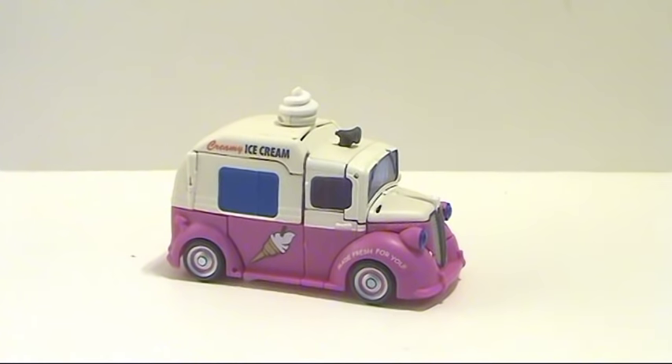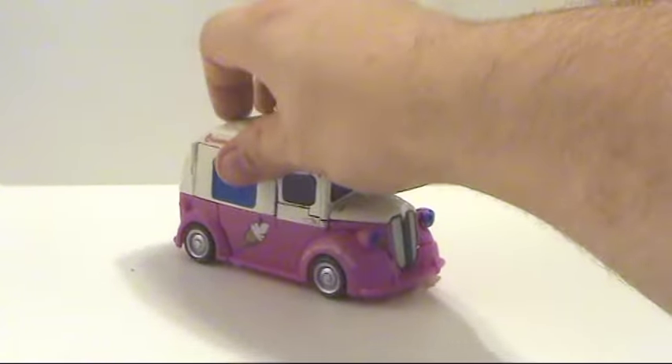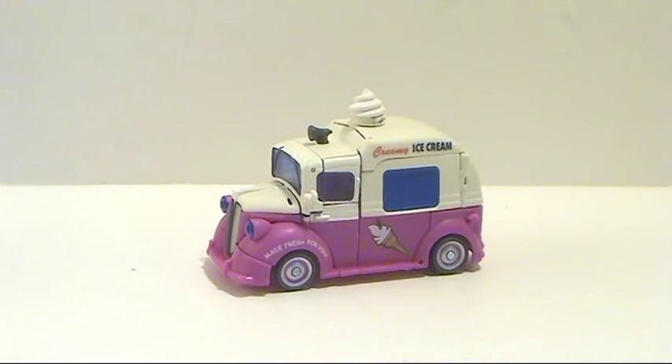And there you have the Twins back in vehicle mode. Definitely a nice figure — I do recommend picking it up. You get two scout size figures for the price of one deluxe, so it's a little bit of a deal. If you like Transformers, you're going to like this figure — it's fun, entertaining, and cool to look at. Until next time guys, thank you for tuning in. This is Octobotamus.